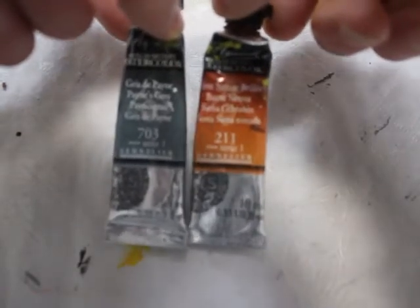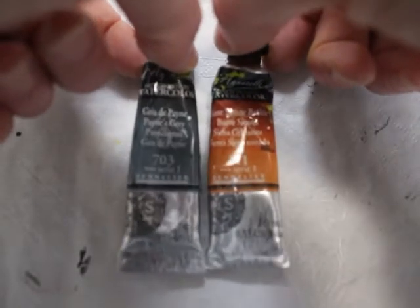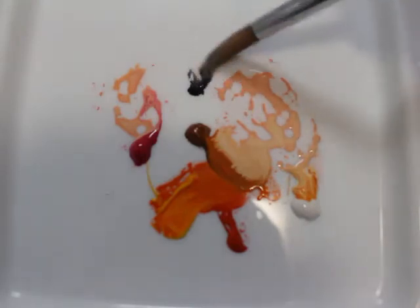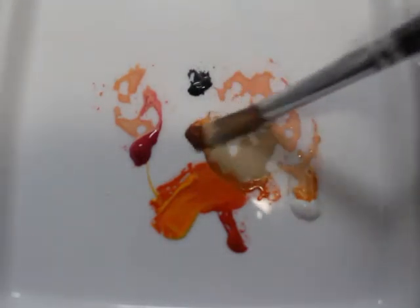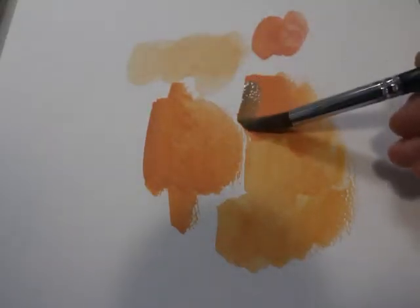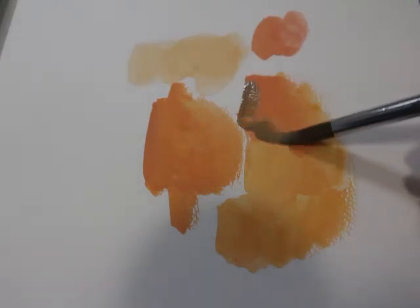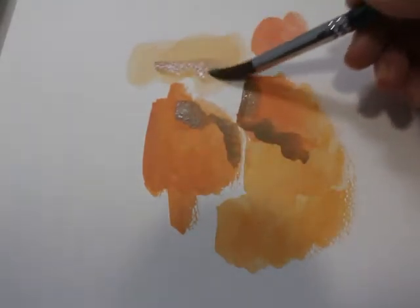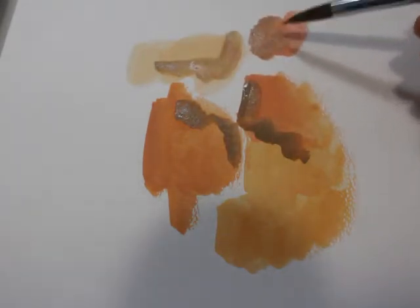For darker values and shadowing, I incorporated burnt sienna — color 211 — and Payne's gray 703, to add nice shadowing undertones. Every shadow has some gray undertones, but I wanted orangey tones mixed in because the photo shows an interesting orangey undertone lighting effect, and that's what I was trying to capture. I'm just layering and blending these different hues, experimenting with how dark and how light I could get them.